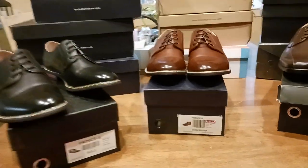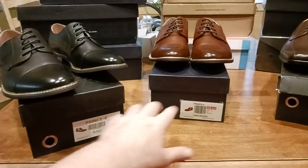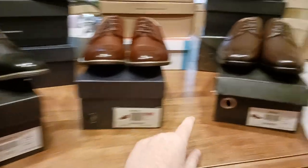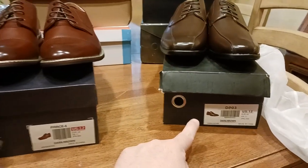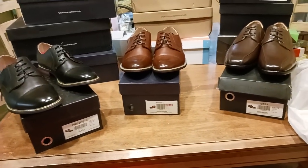These are the Prince Moda Italia from Bruno Marc — same style, different color. These are the formal Oxfords. And with that being said, the old coot here coming at you with another exciting shoe review.